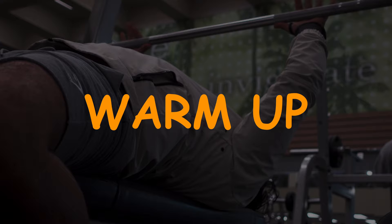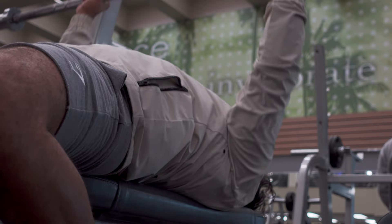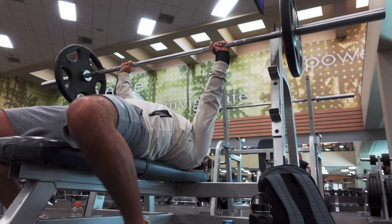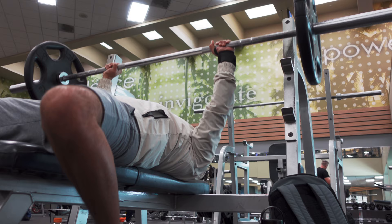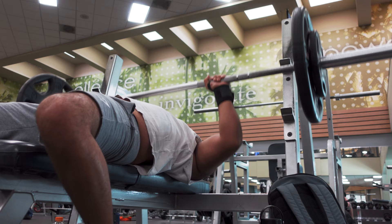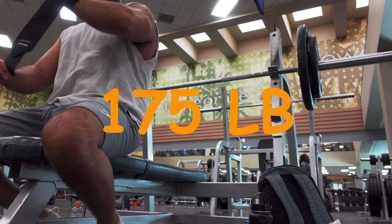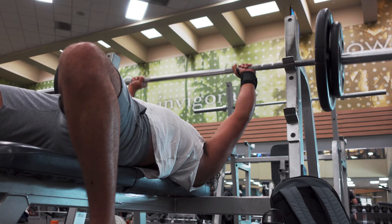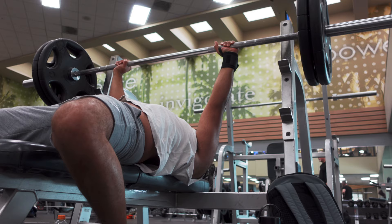To start off the chest workout I'll usually do stretches at my house, and at the gym I'll warm up with just the bar, no weights at all, doing as many reps as I can until I feel good. I'll usually start with a plate on each side — 125 pounds — going to failure. Then I add 10s to get 145, go to failure, then up to a plate and 25 on each side for 175 pounds. After that is my PR at 225 — that was a struggle.